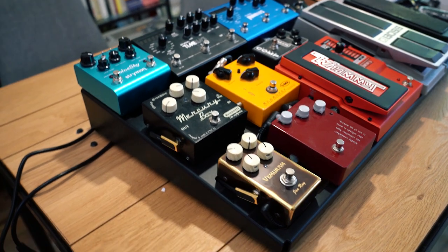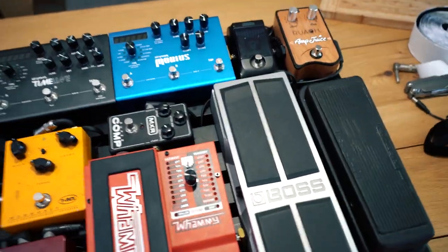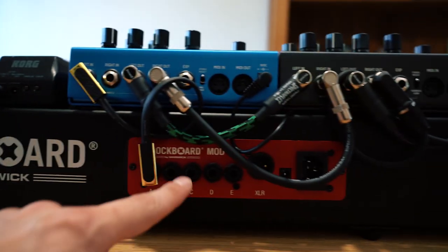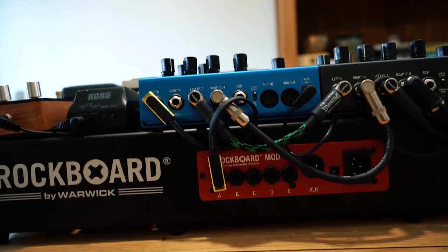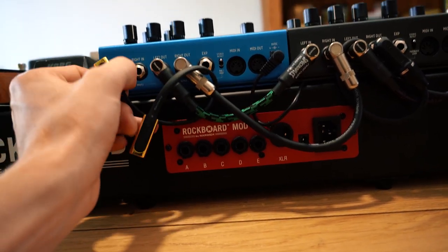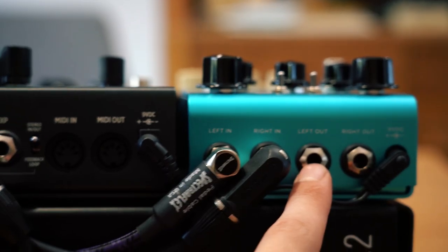The pedal board is close to finished. It looks pretty clean and I'm pretty happy with it. A cool feature about this board: if I play with an FX loop, I pull this cable out — Output A goes to my amp, FX loop in, FX loop out. So let's find out if it sounds any good.